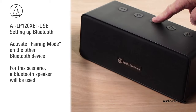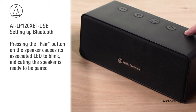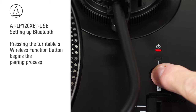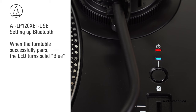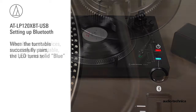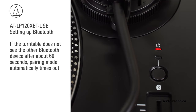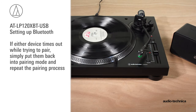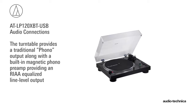Activate pairing mode on the other Bluetooth device. For this scenario, a Bluetooth speaker will be used. Pressing the pairing button on the speaker causes its associated LED to blink, indicating the speaker is ready to be paired. Pressing the turntable's wireless function button begins the pairing process. The LED flashes blue-red, signifying the Bluetooth transmitter is in pairing mode. When the turntable successfully pairs, the LED turns solid blue. If the turntable does not see the other Bluetooth device after about 60 seconds, pairing mode automatically times out. If either device times out while trying to pair, simply put them back into pairing mode and repeat the pairing process. When the turntable is transmitting via Bluetooth, the Bluetooth receiving device is used to control volume and other audio-related functions.